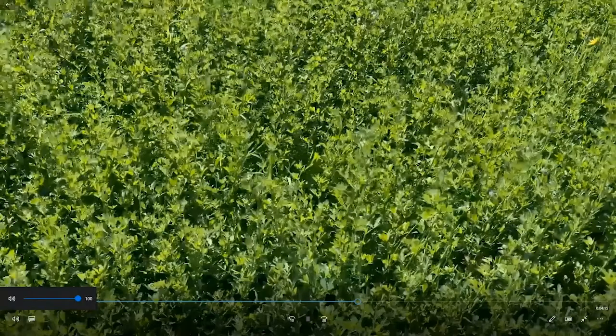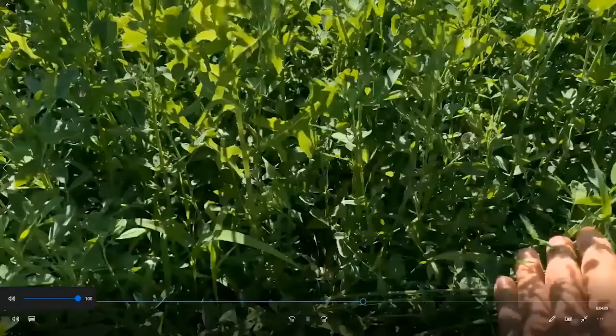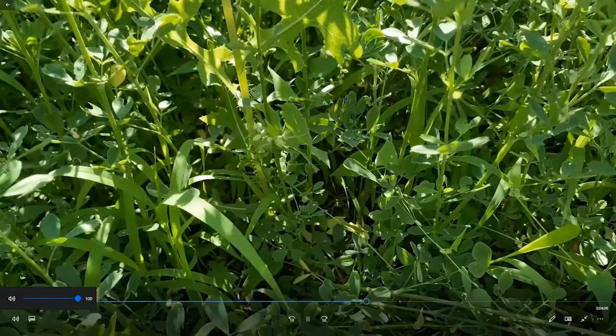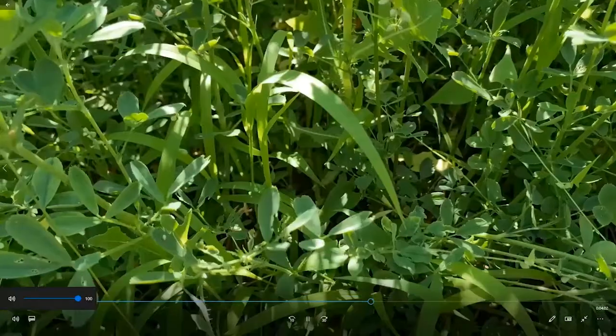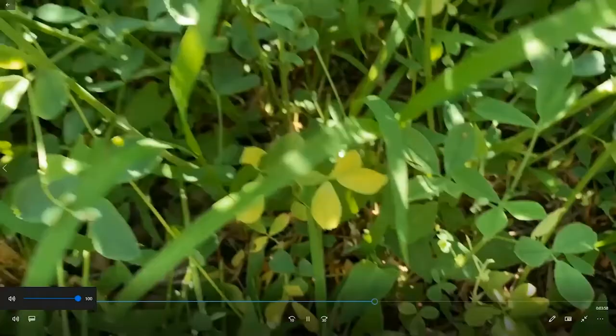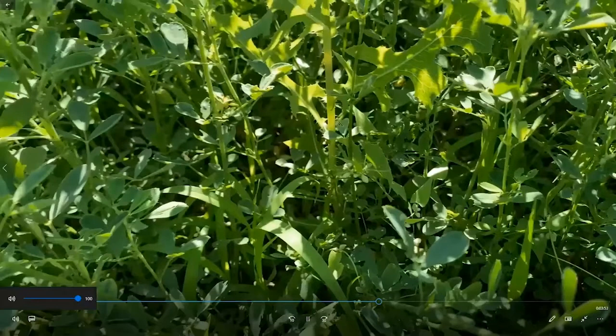This is going to be another untreated check, just to reaffirm the weed pressure. And if we peel that back, you'll see the buckwheat, the green foxtail — lots and lots of weeds. But really, both the herbicides we looked at in this trial tended to do a pretty nice job.